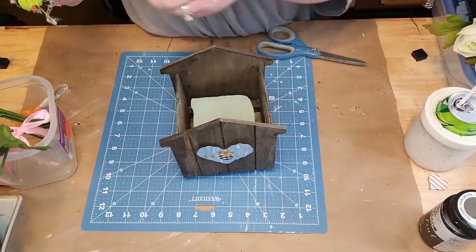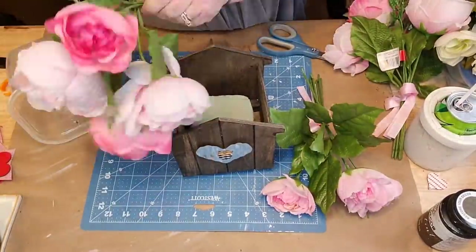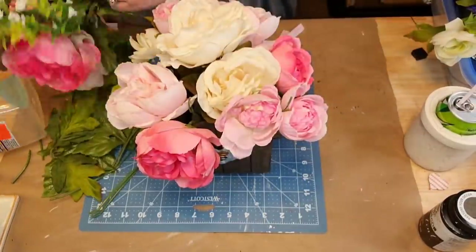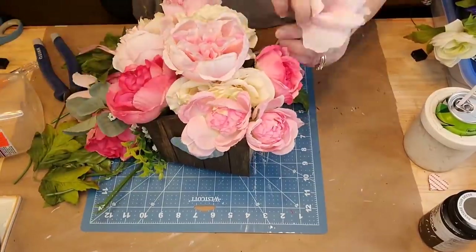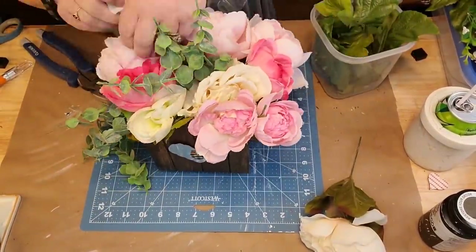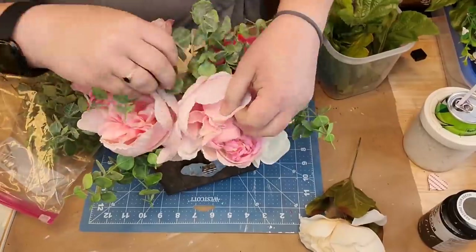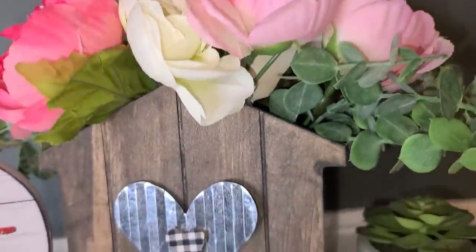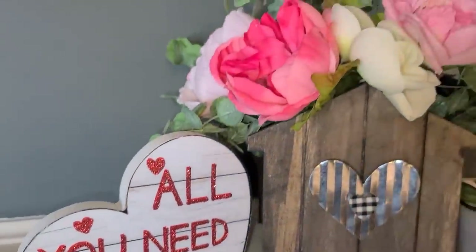There it is - isn't that just adorable? It kind of reminds me of a little outhouse, so I think that's why I like it. I got that galvanized thing from the Dollar Tree back at Christmas. I had so many Christmas DIYs that I wanted to share - I was so sad. I got those dowel rods from Walmart and that little crate from the Dollar Tree.